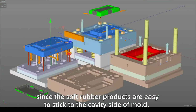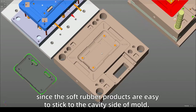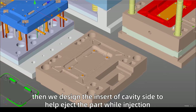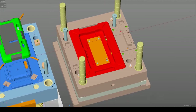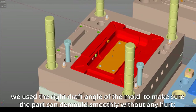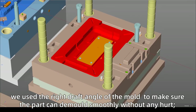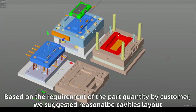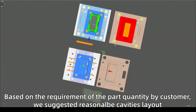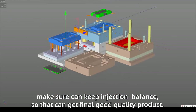The last part, I will introduce the mold optimization. First, since soft rubber products are easy to stick to the cavity side of the mold, we designed an insert on the cavity side to help eject the part during ejection. Second, with the customer-requested part texture, we used the correct draft angle to ensure the part can demold smoothly. Third, based on the required part quantity, we suggested a reasonable cavity layout to keep injection balance and achieve good quality products.